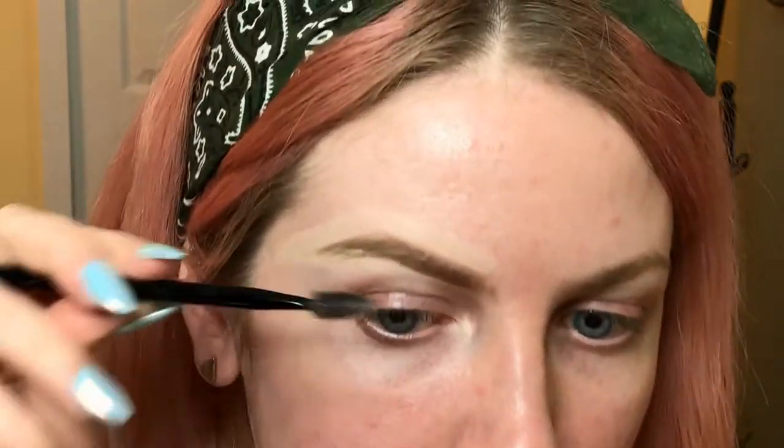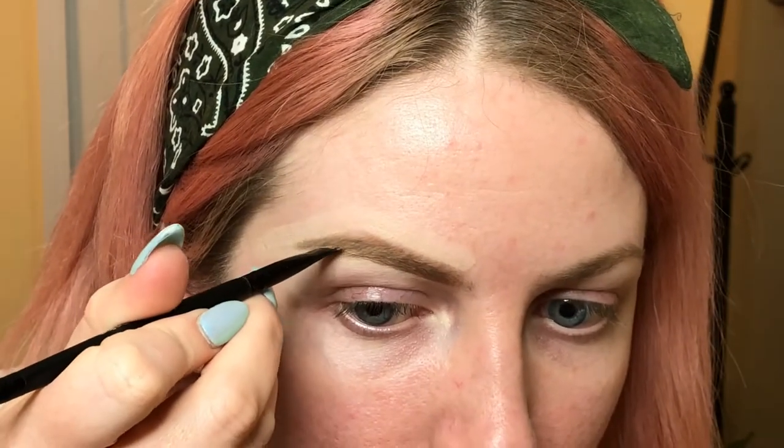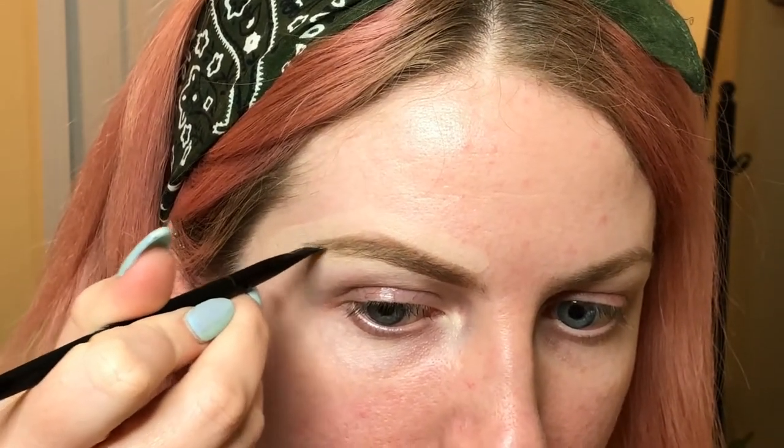Okay, so I think I went a little too much on the concealer. Brows are a very personal preference kind of thing, so the way I do my brows may not be the way other people like to do their brows.